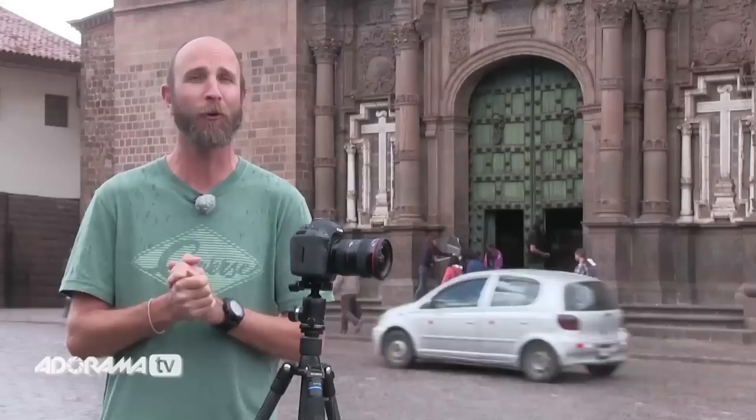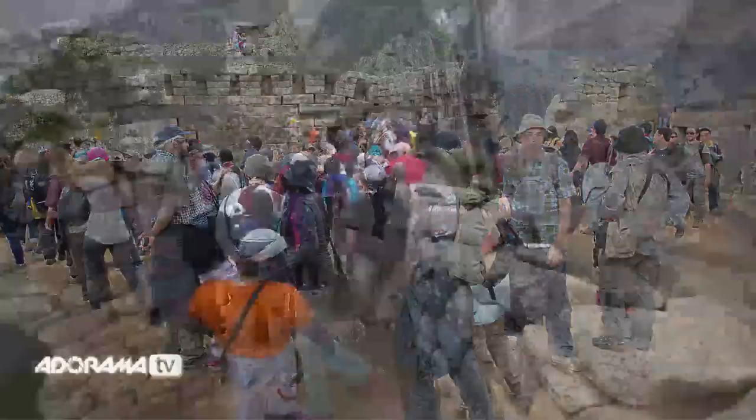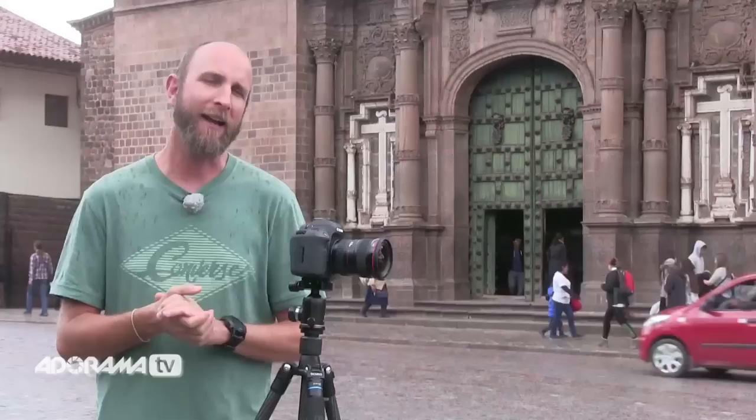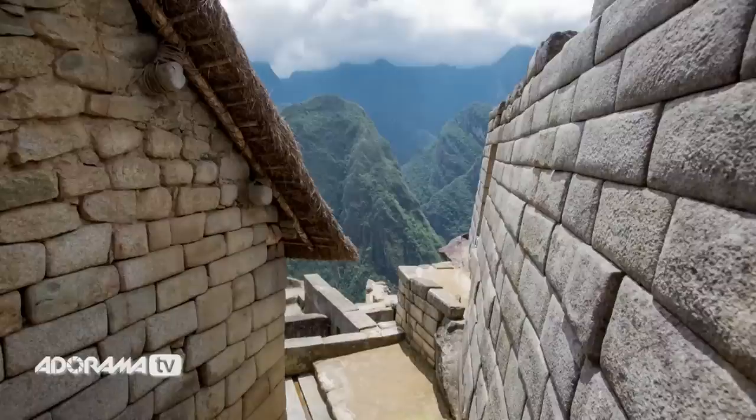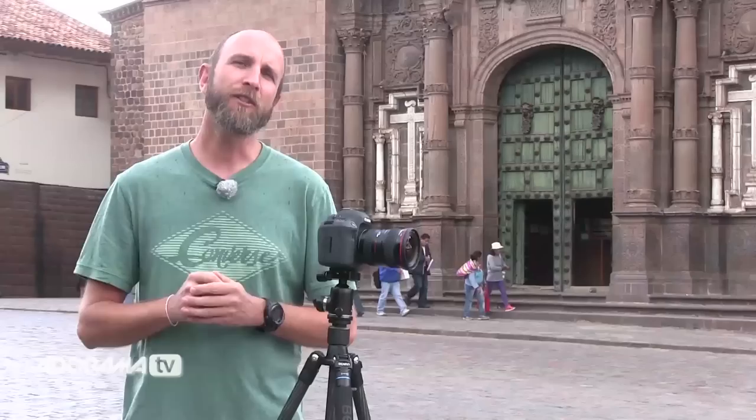At a site like Machu Picchu, Yellowstone, Niagara Falls, or any place that thousands of tourists visit every day, crowds are inevitable. You really have to come with an extra dose of patience if you want to get a shot with no people in it. You can see in this shot there's a person smack dab in the middle — I waited it out, she moved, and I got the shot. Ten seconds later, boom — a lot of people were there. That's why you want to get to a site like this really early, because the crowds are a lot thinner.